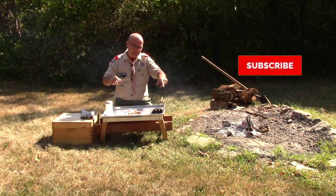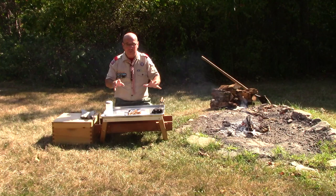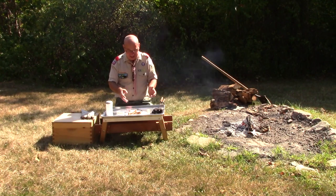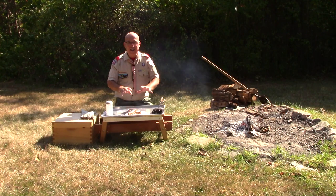So I hope this has inspired you to get out there and try some of these pie irons, whether it's the square or the round. Get out, have some fun — there's a ton of different recipes you can do. Get out by the campfire with your patrol and your troop, have some fun making pie iron treats, and enjoy your scouting experience.